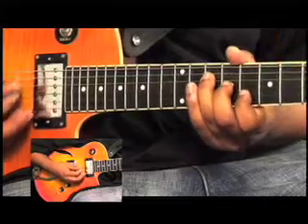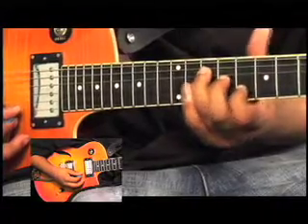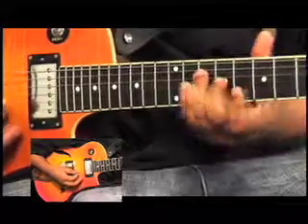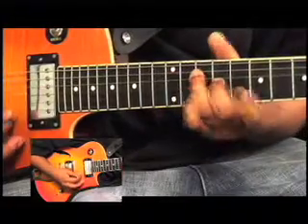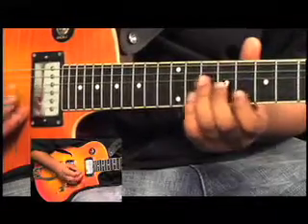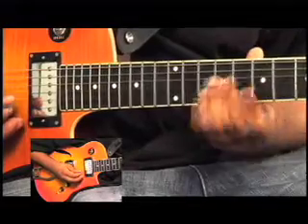The last one is a C major triad: C, E, G — starting on the D string. All I'm doing right there is just adding in a little quartet lick. All you're doing is going from G to A, B, A, and back to G again.